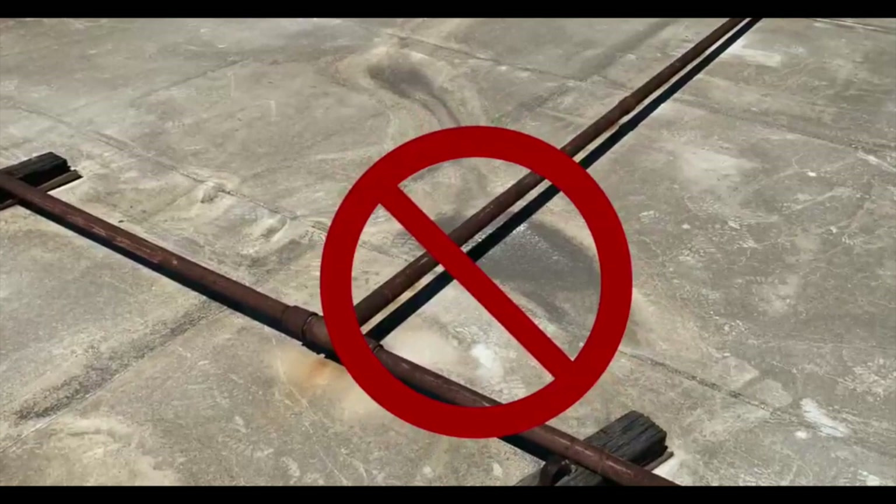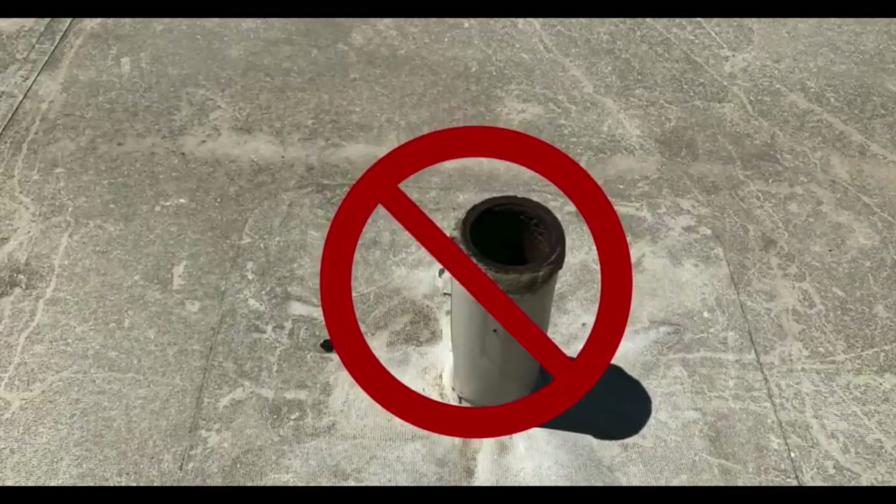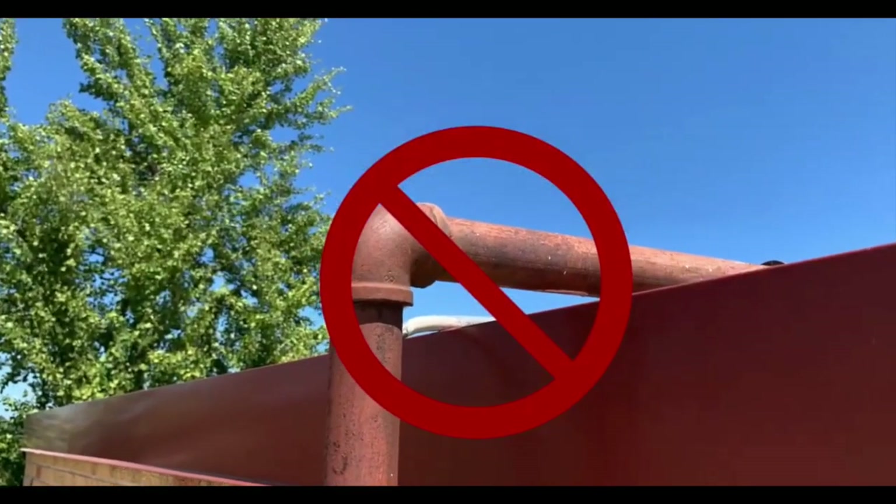Here are some examples of what we should not be attempting to use as anchor points.